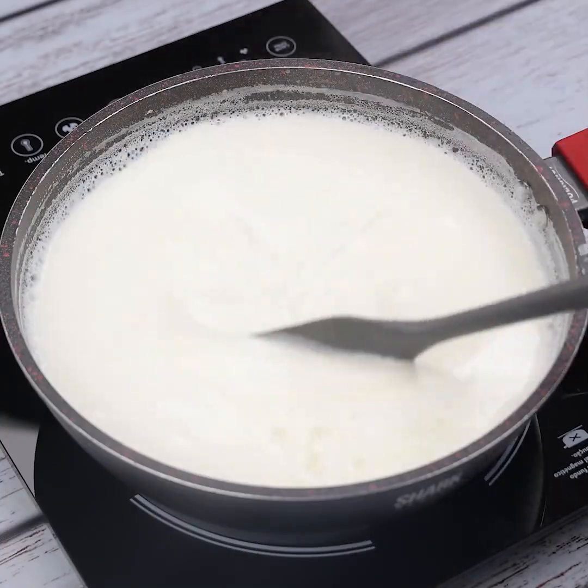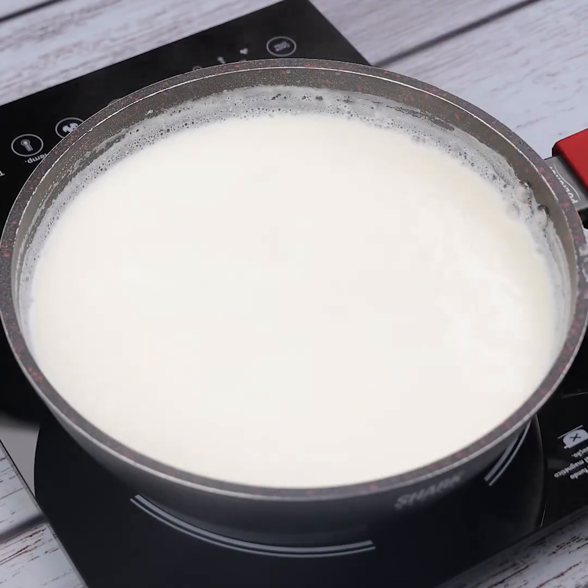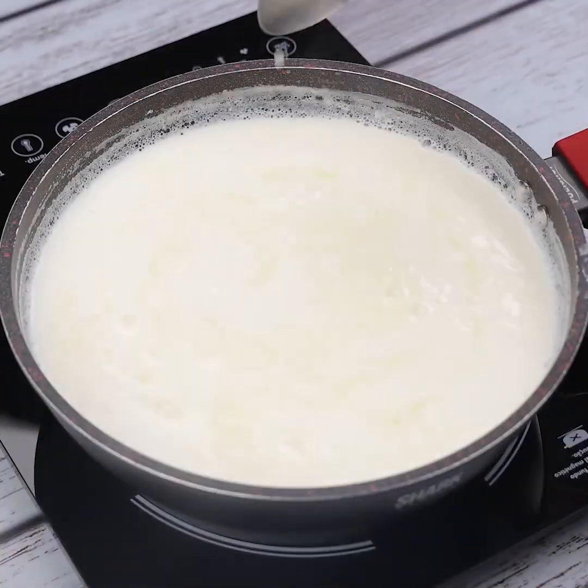I will add the lime juice gradually in the pan, to be aware of the consistency of the milk and observe its change. This recipe is amazing — make it in your home and then come back here to tell me what you think.